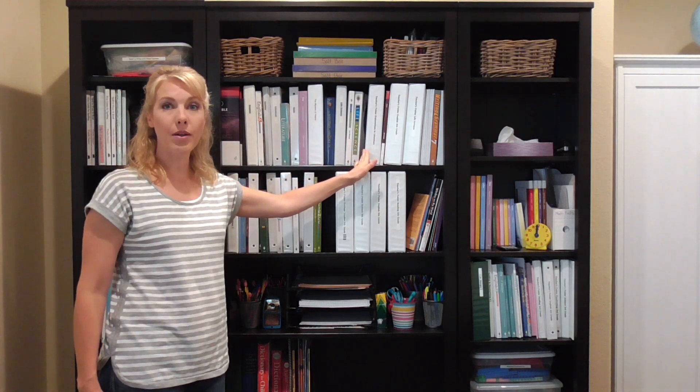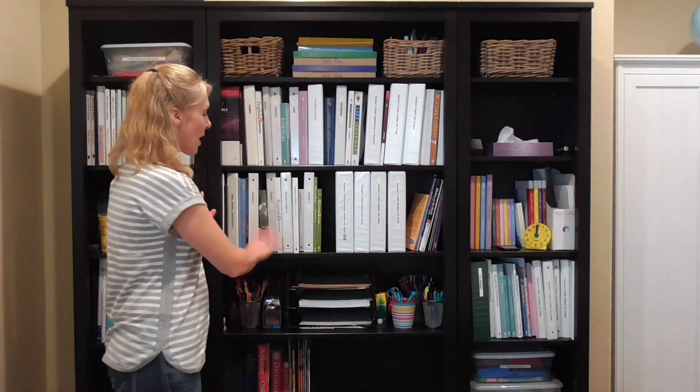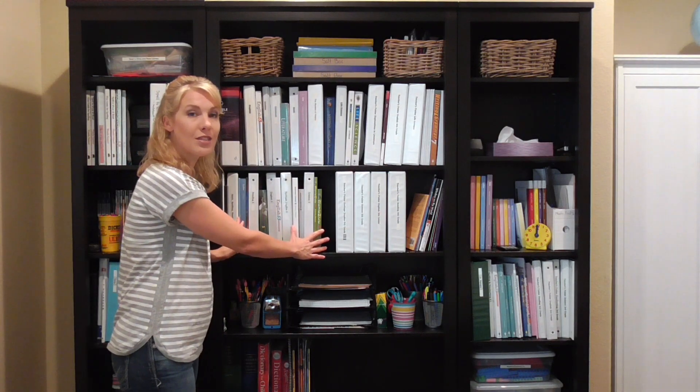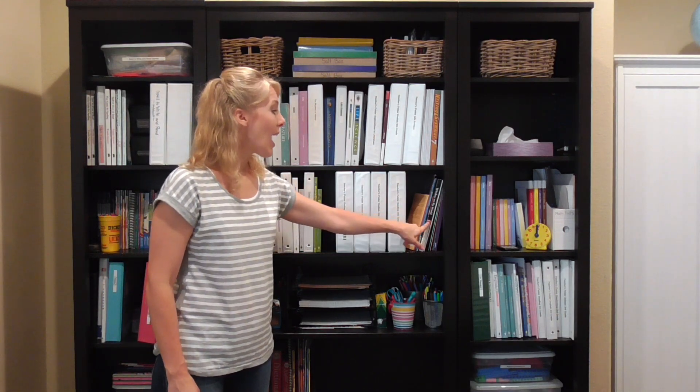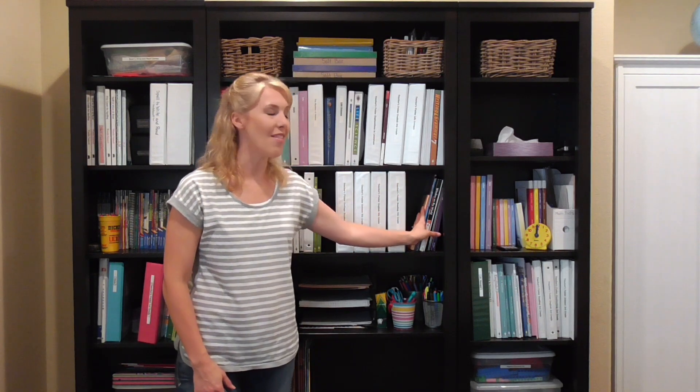Her schoolwork goes to right about here — these are all her binders and her textbooks. And then right over here are my teacher binders and manuals for teaching seventh grade. Then on this shelf is for my fifth grader — all her schoolwork, binders, textbooks, all of that. Over here are the binders I need, and I had a little bit of extra space, so these are just some random workbooks that I know we're going to use throughout the year with different children.